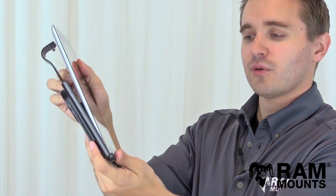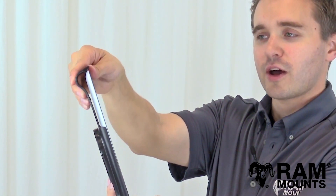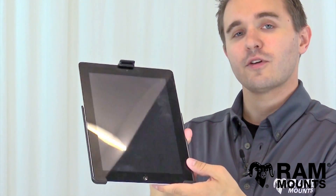As you can see, you can simply insert the iPad into the holder and then snap behind the top tab with the patented Easy Roller design, and that will secure it in place. It's suitable for any rugged environment.